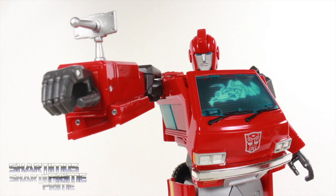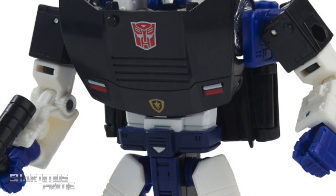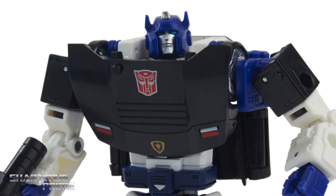If you're trying to get your Transformers, you can do so — get your big badass toys at bigbadtoystore.com. Click the link in the description below.